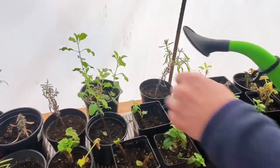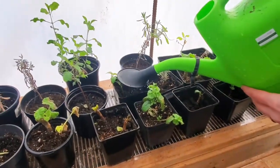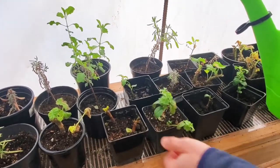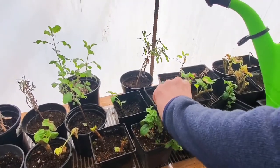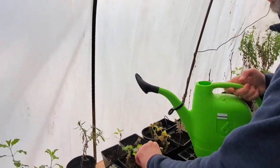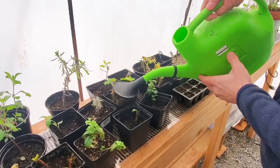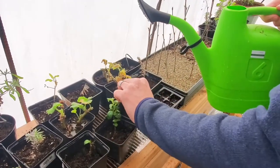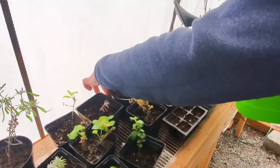We're over here on the cuttings. I'm doing the weight test — the pick-up-and-see-how-much-it-weighs kind of test. After you do this for a number of years, you can kind of figure out if something needs water just by how much it weighs. Most of these are doing okay.